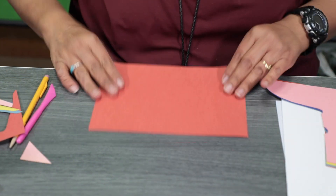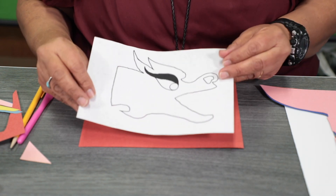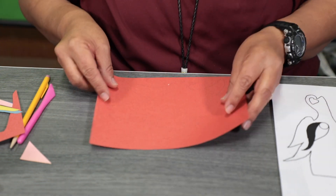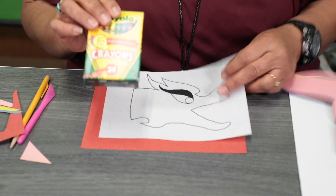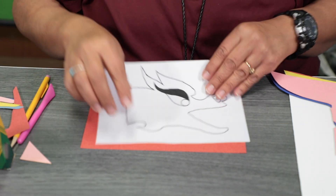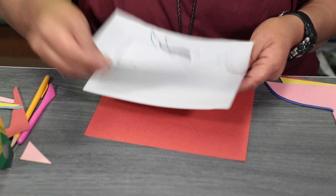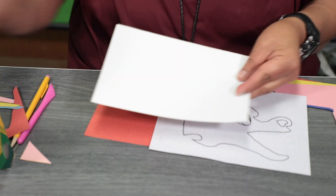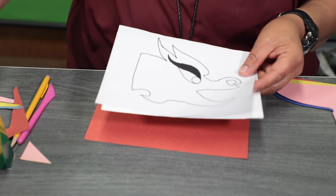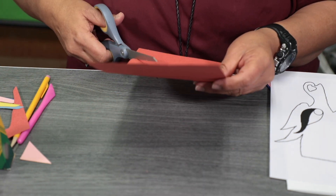I'm going to get a red paper. I've included a dragon head template in your kits, so you can use that and trace it. I'll cut it out. Another option is to color it with crayons or markers and glue it onto construction paper or cardstock so the head will be more sturdy. I'm going to use construction paper and cut out the dragon head.